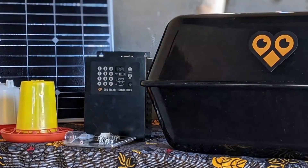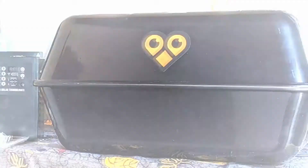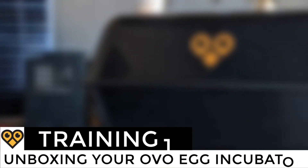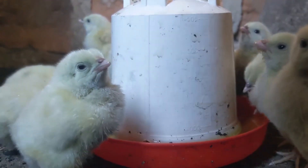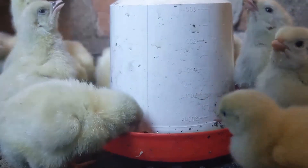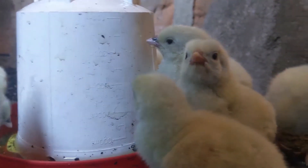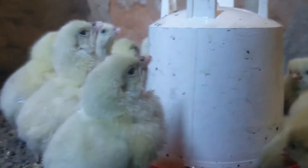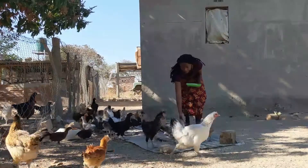Congratulations! You are now the proud owner of an OVO Solar egg incubator. You are now ready to turn your chicken flock into a successful and profitable business. If you follow the instructions carefully, your OVO egg incubator will increase your hatch rates, chick survival and egg production. You will soon have a large flock and also plenty of profits.